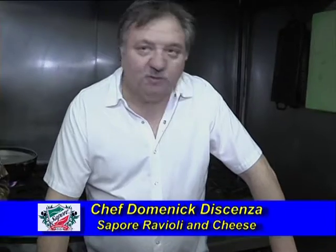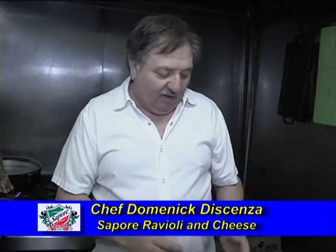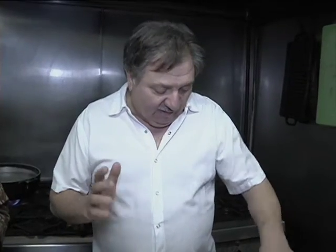Welcome to the show. We're starting our new season. Dominic, tell us what you're cooking today. We're going to do two or three dishes with broccoli rabe. I think people are intimidated by it — they don't know how to cook it, and they don't realize how good it is for you and how easy it is. We're going to give you a few simple steps and show you the many variety of dishes you can make with it.